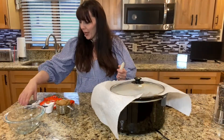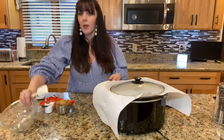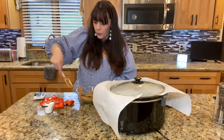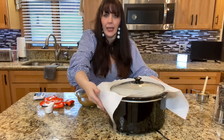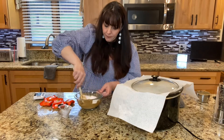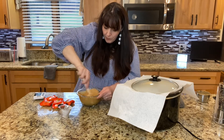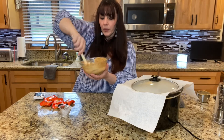55 seconds left on our timer — I'm very anxious to take the cover off and see what this looks like. First thing we're going to do is get a glass bowl, add one cup of creamy peanut butter, and melt it in the microwave for about 45 seconds just to get it loose and runny. Then we're going to add three tablespoons of powdered sugar and mix it up — it's going to stiffen it up a little bit.